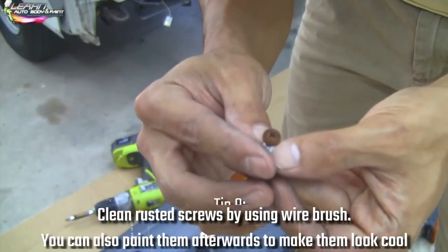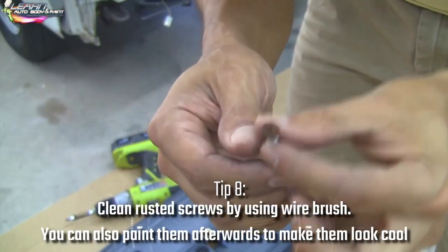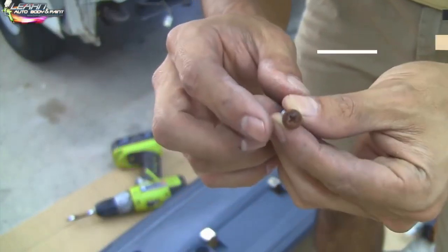For screws like this, what I like to do is hit them with the wire brush — the wire wheel — to make them look new again. Then you can spray paint them black if you want before screwing them back in. Sometimes they look good just by cleaning them up.